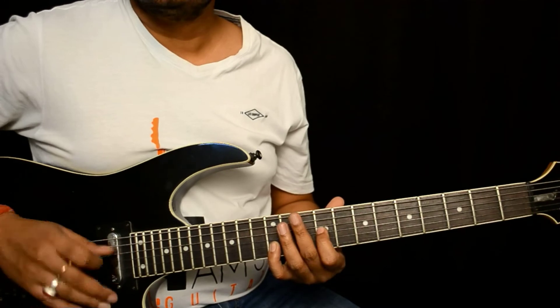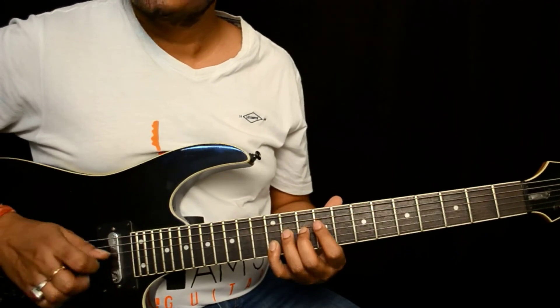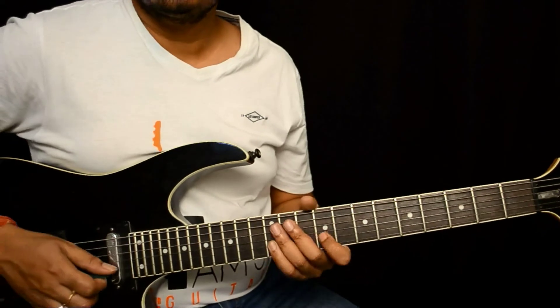After the pre-bend, I can pick the first, second, and third strings together — loads of options open up.